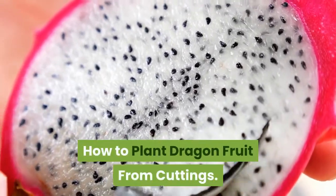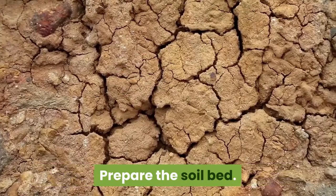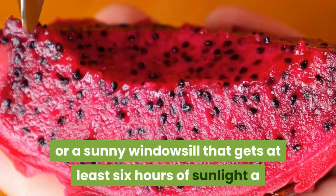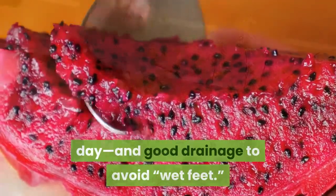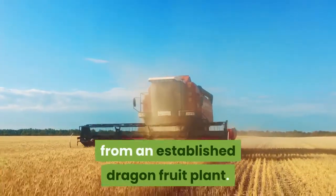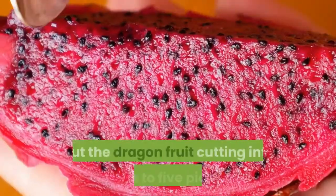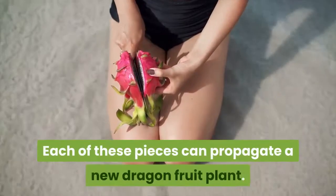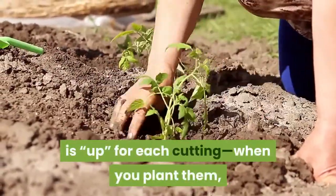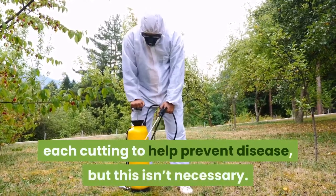Dragon fruit plants can also grow from a cutting of a mature plant. Choose a sunny area with good drainage and avoid wet feet. Using garden shears, carefully cut a 12-inch branch from an established dragon fruit plant — be careful not to cut back too harshly, as that will stunt its growth. Cut the dragon fruit cutting into 3–5 pieces; each piece can propagate a new plant. Keep track of which direction is up for each cutting, as you'll need to plant them upright. You can brush some fungicide onto each cutting to help prevent disease, though this isn't necessary.